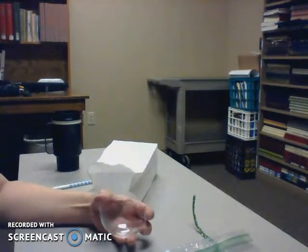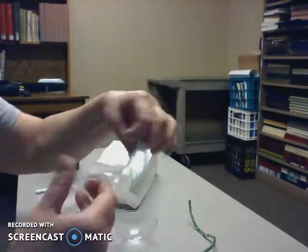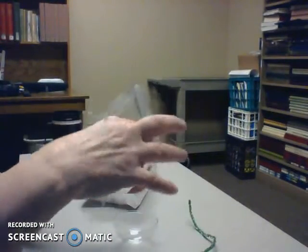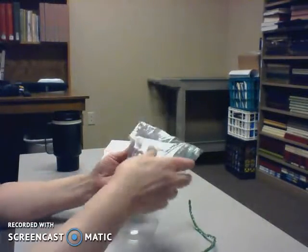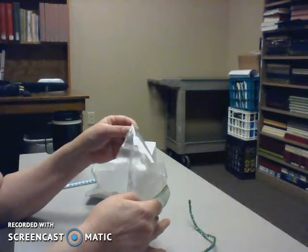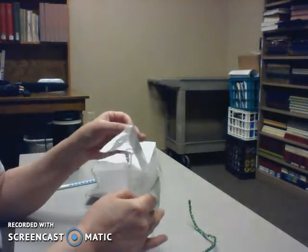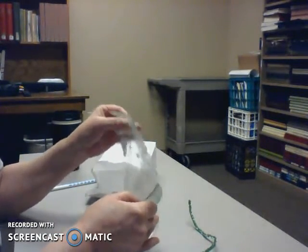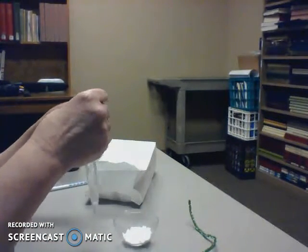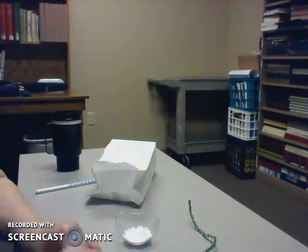Lay the ball down, get your bag of styrofoam, and try to dump it into the plastic ball because it's going to want to stay in the plastic bag. You don't need much in it because it's a small ball — it's just simulating some snow. Okay, and now I'm going to see what I've got in here.